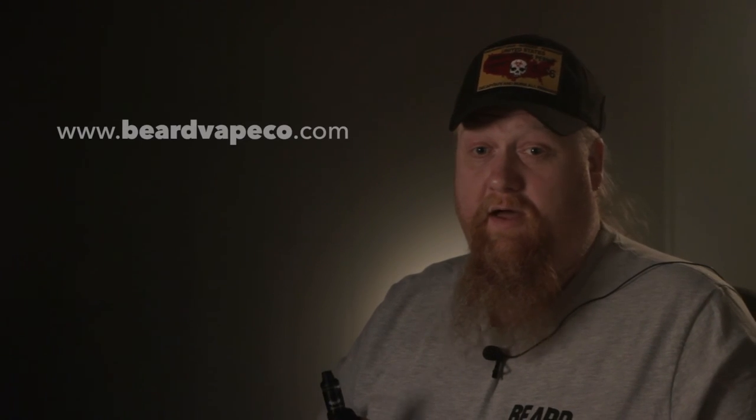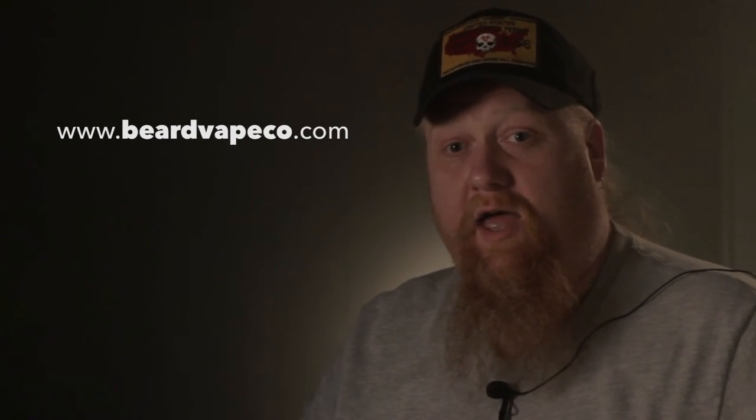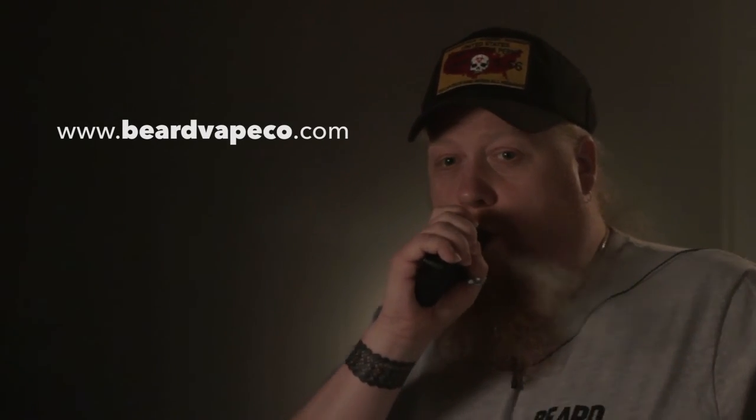So, is it worth it? Yes or no? A resounding yes. Just go to beardvapeco.com. As always, subscribe and vape on. We'll see you next time.